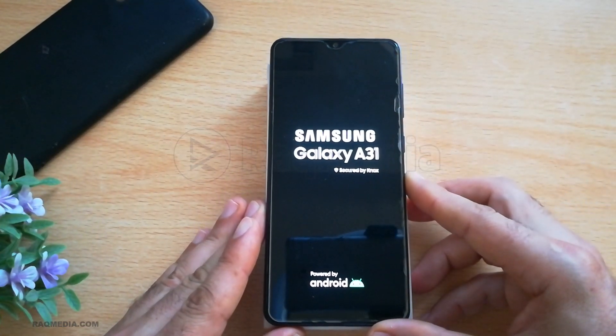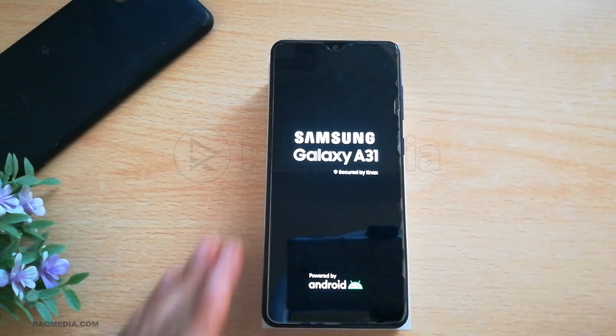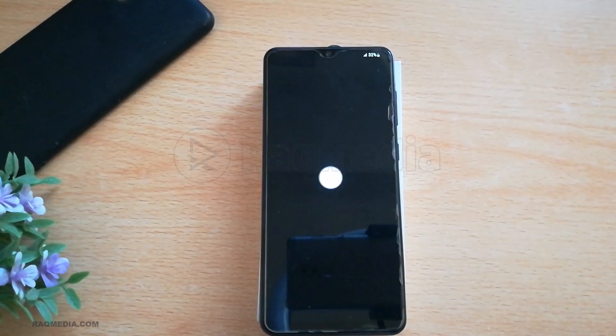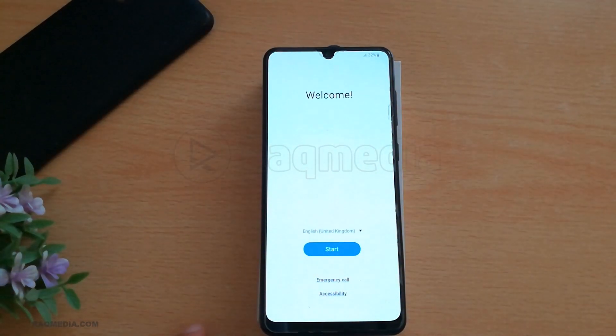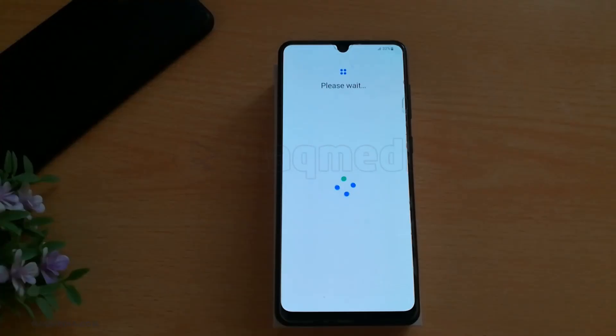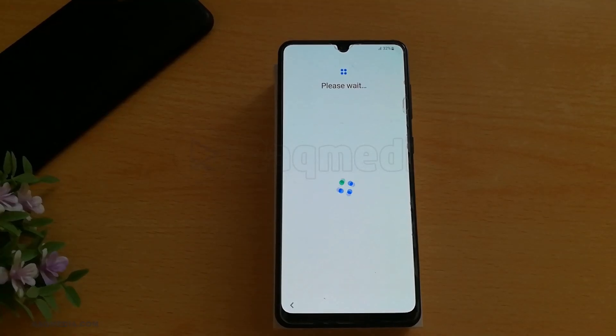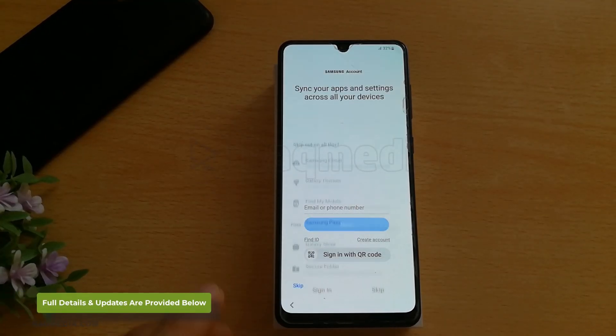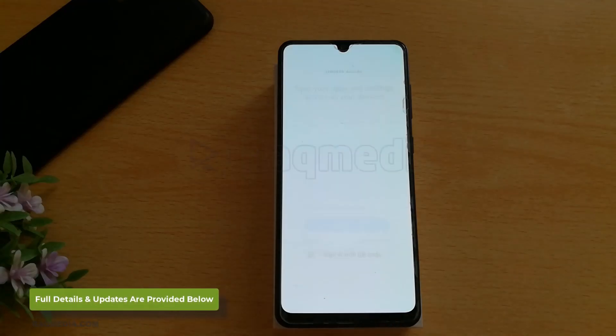Hit OK to confirm and your phone will reset. The first boot will always take time, so just be patient — later it will be much faster. Your phone is as new as the first day you bought it. You have now bypassed your lock pattern and are free to set up your phone again with a new lock without any problems.